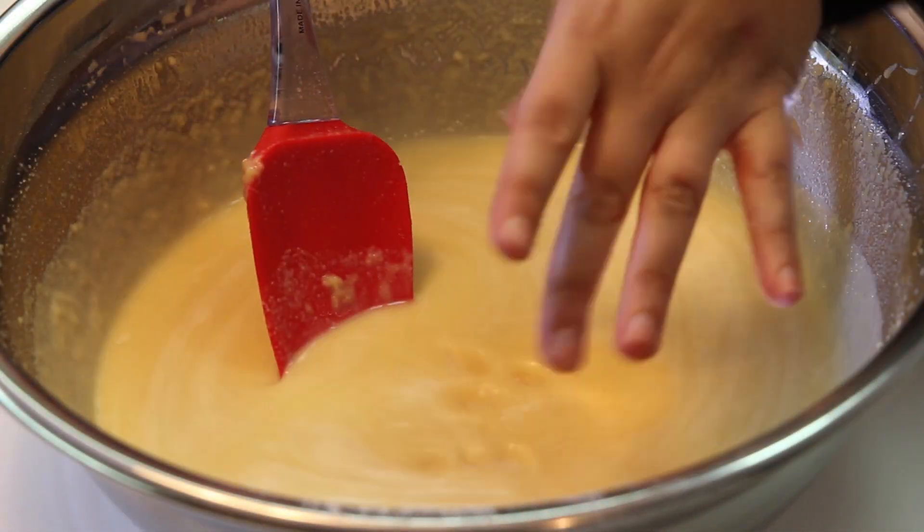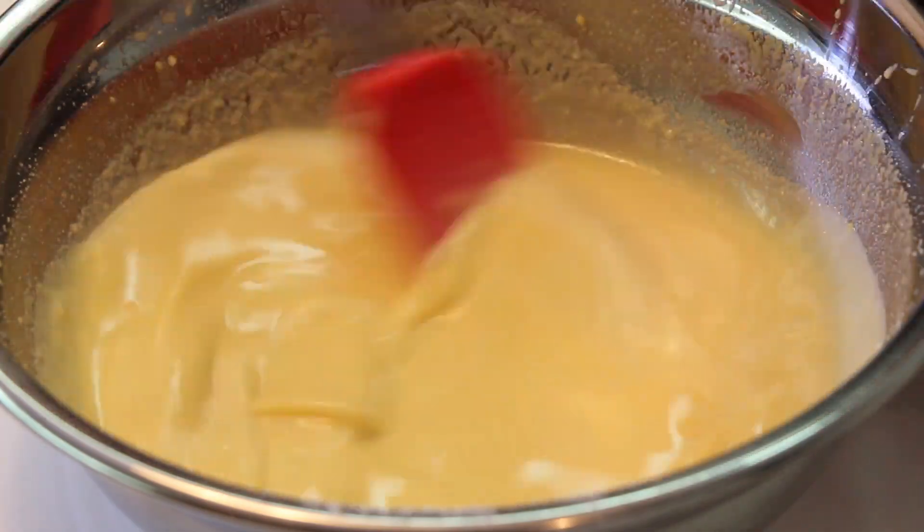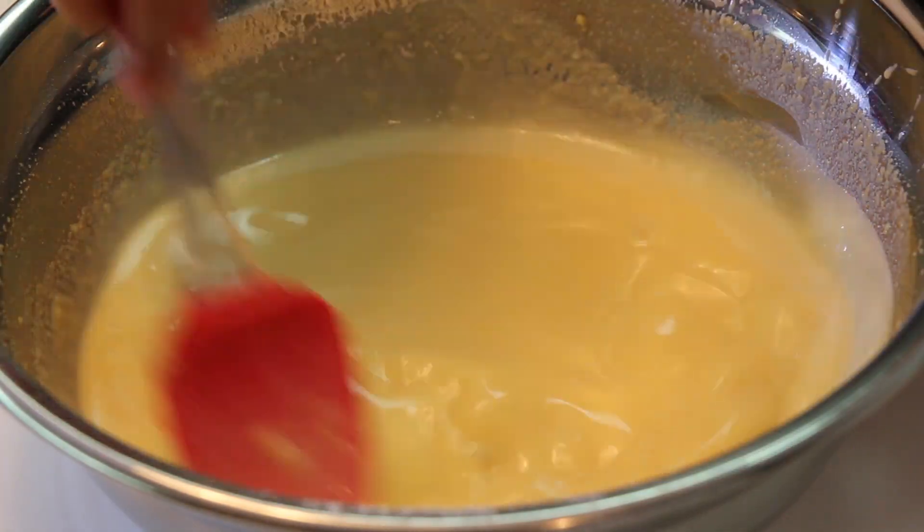Also, don't forget to add a pinch of salt at the end. As I always say, a little bit of salt really brings up the sweetness of our cakes, so it's important. And that's it — we're ready.